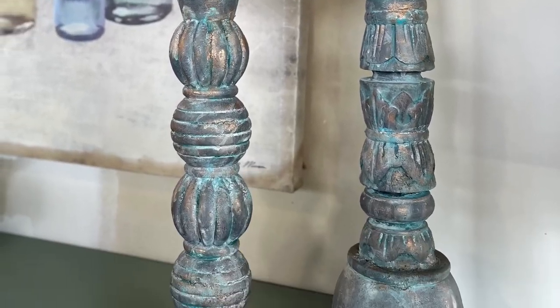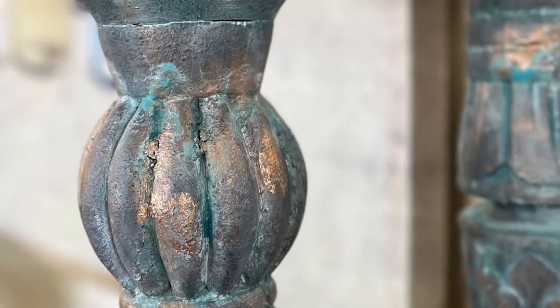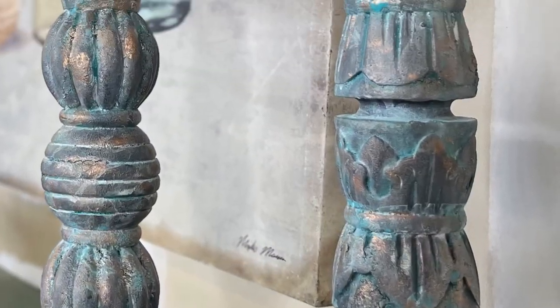I tried a couple of these products and I'm really happy with how this came out. There is so much texture and these look old world. I'm really happy with the result.